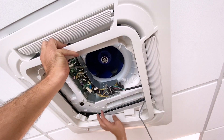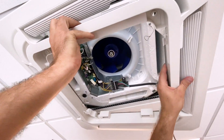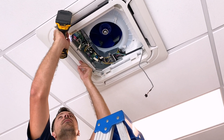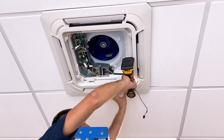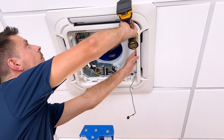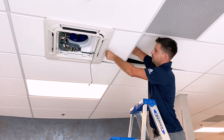Reattach the panel to the hanging wires and then replace the four screws that secure it to the ceiling. If necessary, adjust the ceiling tile manually by pushing it downward into place.